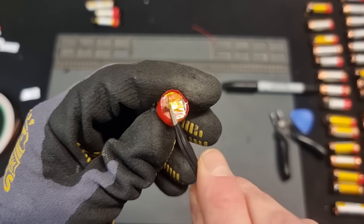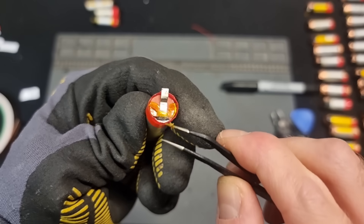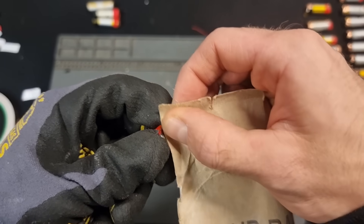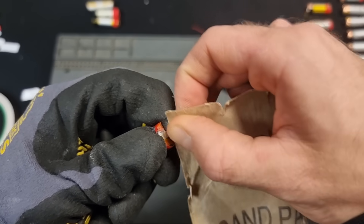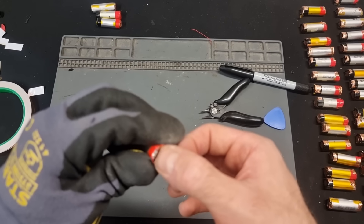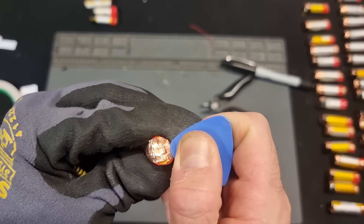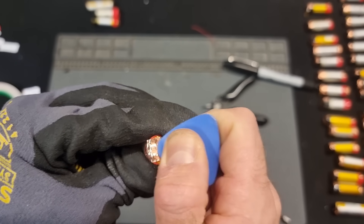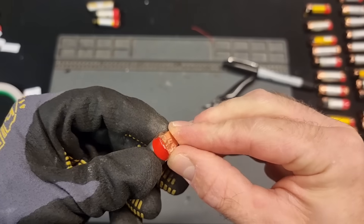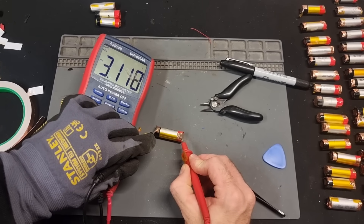I unfold the battery tab so that it's as long as possible and remove any tape covering it, basically aiming to maximize the surface area of the cell. Then using some sandpaper I give it a light sanding which removes any crud or oxidization. Then I cut off a section of copper tape about 2cm long and place it over the end of the cell pushing it down firmly. I use a small plastic thing such as a guitar pick to apply some pressure just around the tab, making sure the conductive adhesive has a really solid connection. I do this for both sides and then use a multimeter to make sure I can read a nice solid voltage.